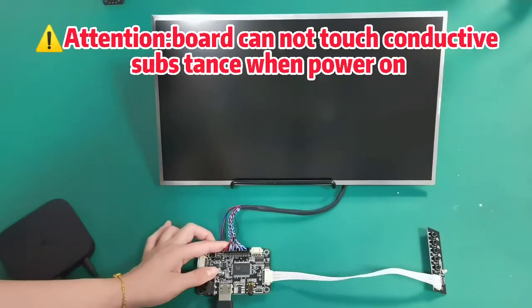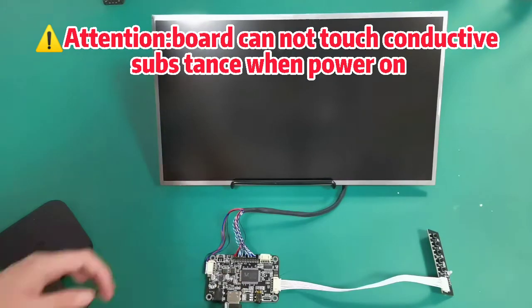Attention: the board cannot touch any conductive substance when powered on.